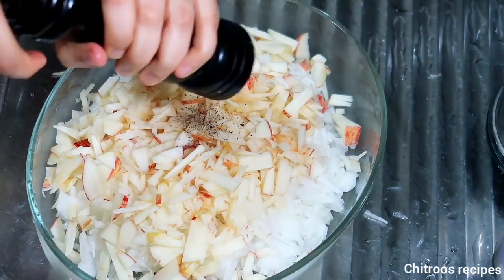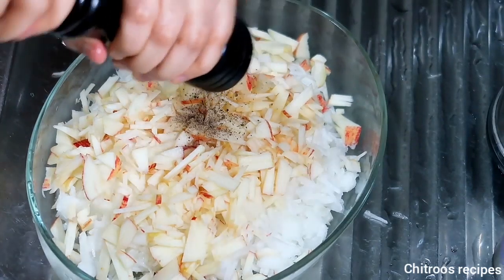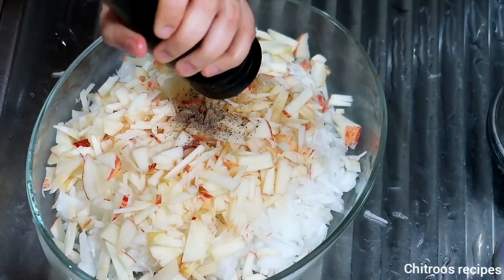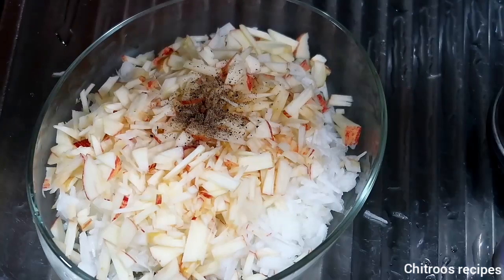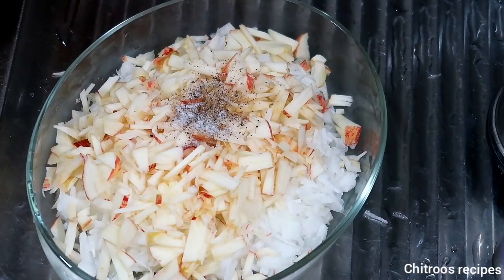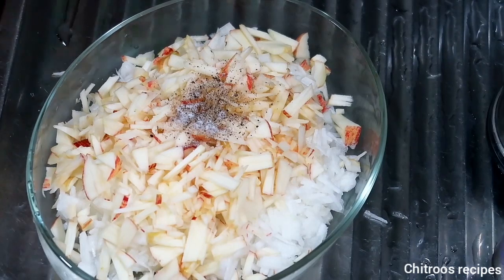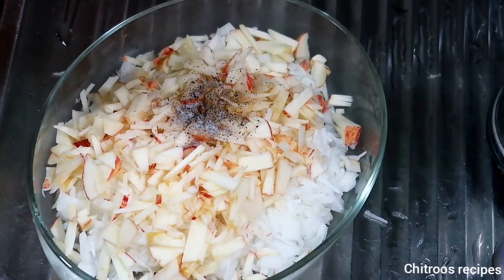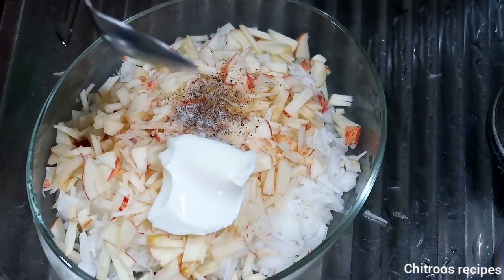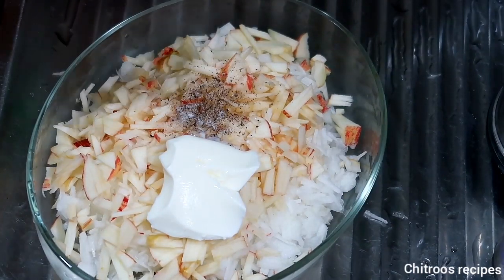We will take the pan, we will pour the pan, remove the pan and then put the pan in. The pan will be made. We will get the pan; I will put the pan in a pan.